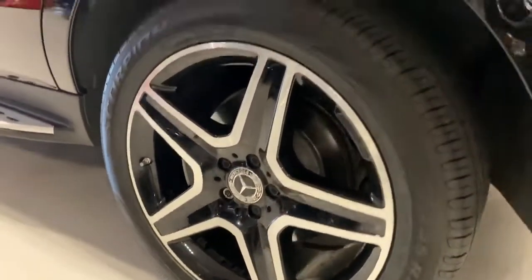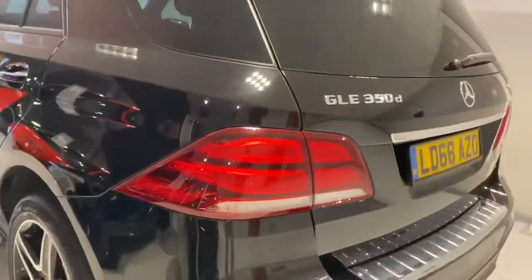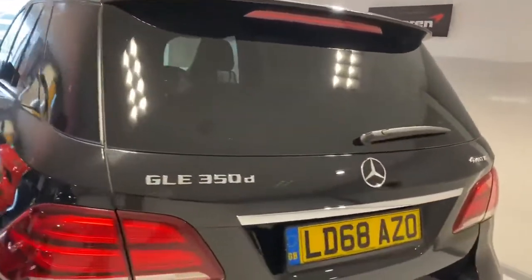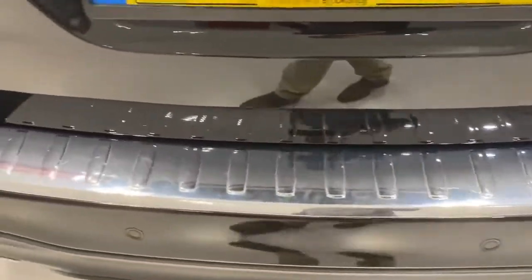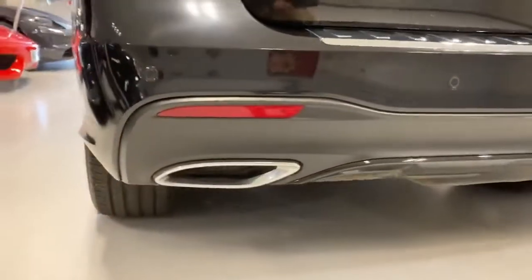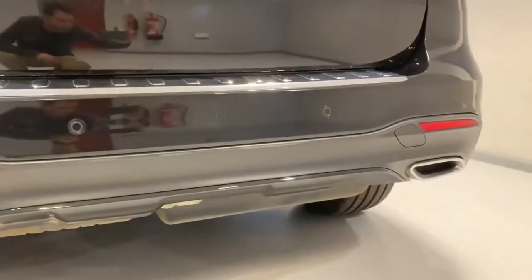That's the left hand rear wheel - tyres very much like new, you can still see it's got hairs on it. Privacy glass around the rear of the car, and you've got a chrome plate here to protect the paintwork against luggage coming in and out of the car.